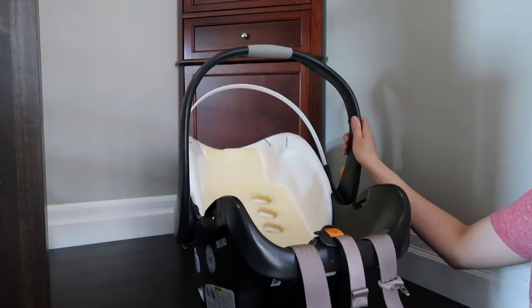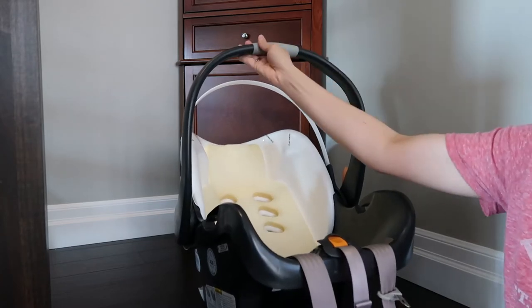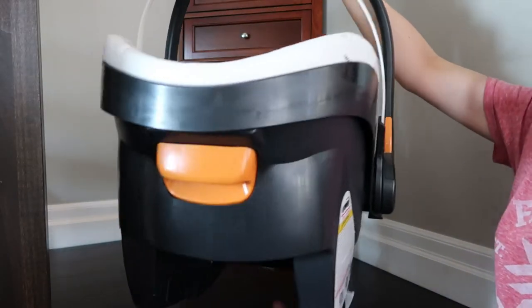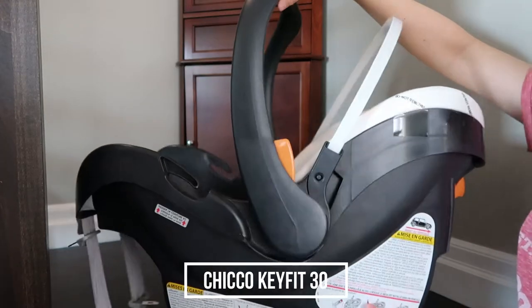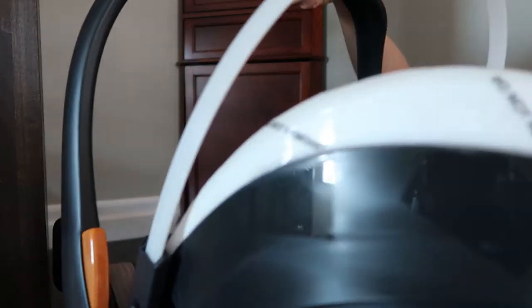You might be wondering how to put all the parts of the car seat back together after washing. This video is specifically for the Chicco KeyFit 30. In this video I'm going to show you how to put all the parts back together.